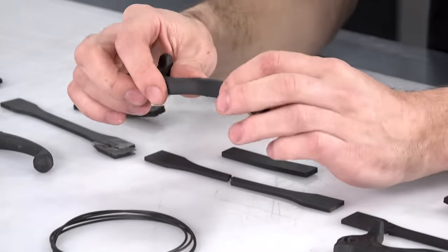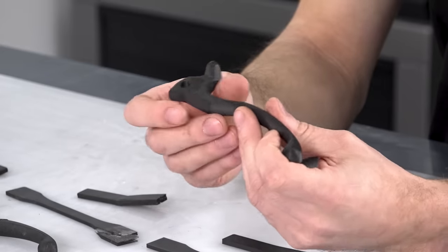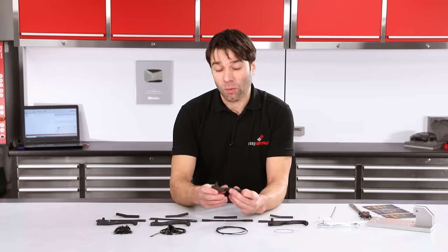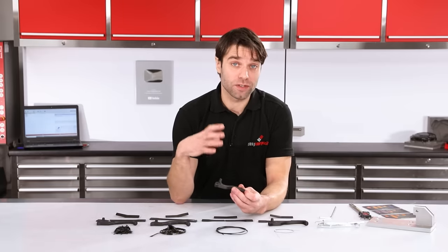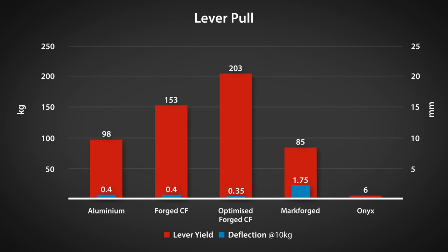The carbon-filled nylon is the sort of material that most FDM printers can print, with very short strands. Whilst this might marginally improve the strength and stiffness over a pure polymer it certainly doesn't bring it into the realms of any of the other materials on test. During this test with less than 10kg applied we had to end the test because it had already deflected 20mm, which clearly means it wouldn't be suitable for an application like this.